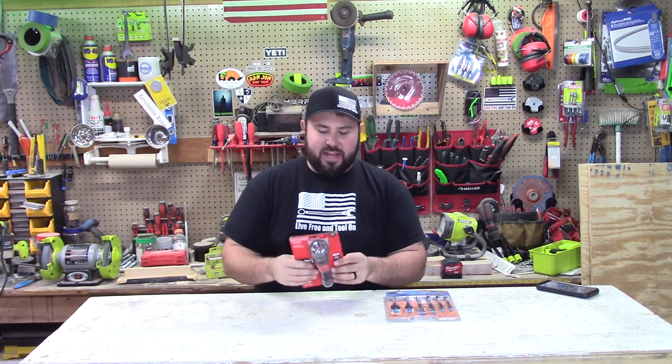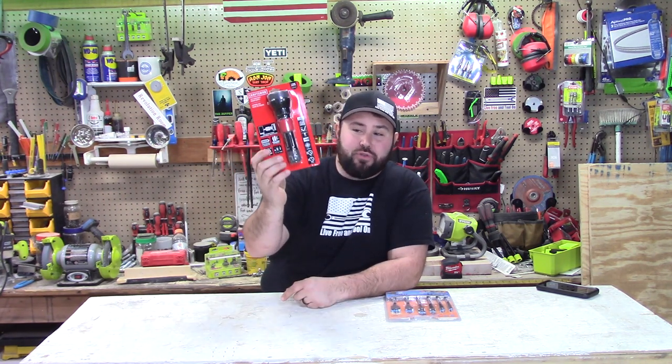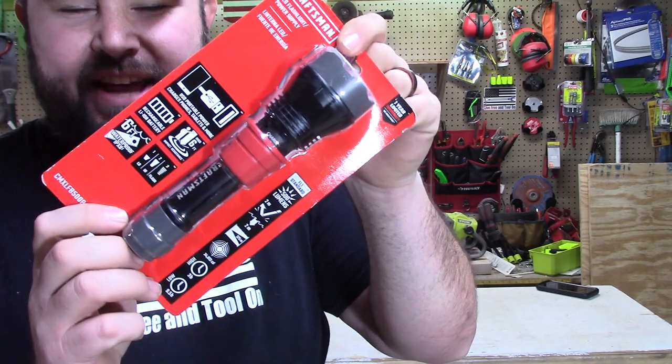First, this is a rechargeable light from Craftsman. This thing was awesome — it's 500 lumens, it's adjustable, it's rechargeable. I got this for $7. Check this thing out, so cool for $7.